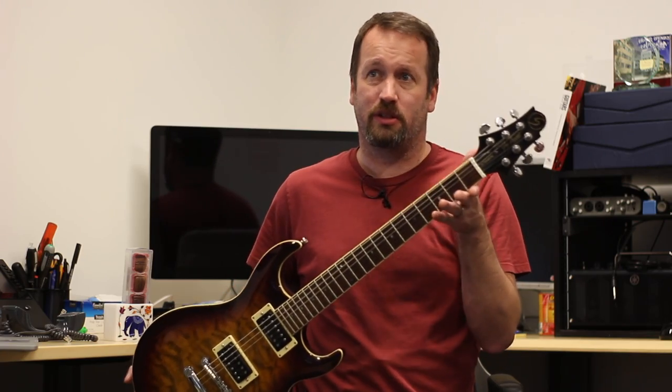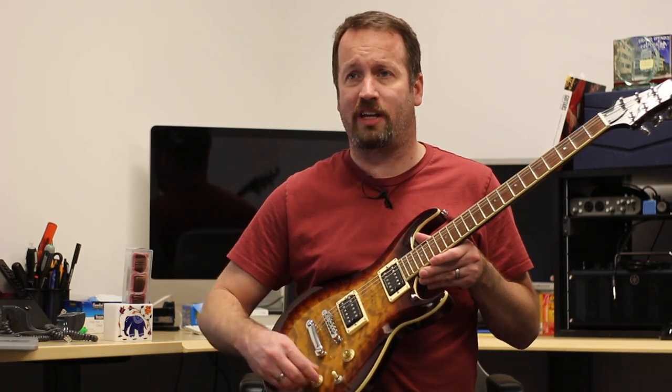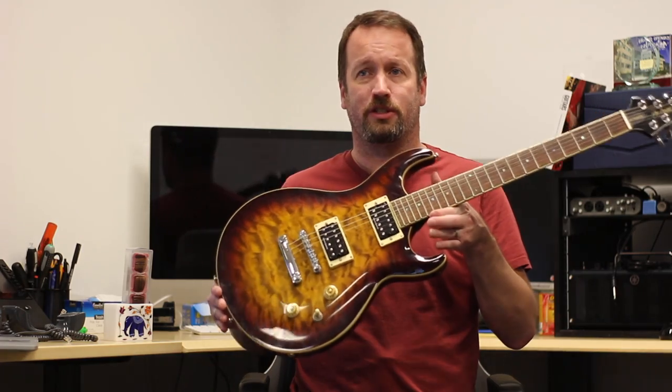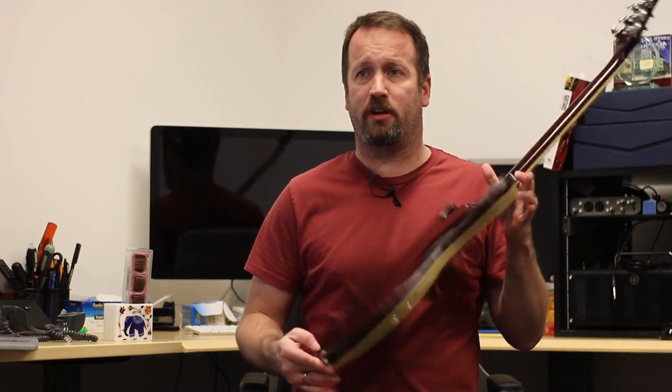Neat headstock — if you like it, you like it; if you don't, you usually hate it. I like it. It's different, it's kind of cool. Bound neck. One volume, one tone — none of that coil-tap tomfoolery. Quilt top, and this one is in like a vintage sunburst. Very cool. Fingerprints and smudges and a little bit of wear and tear.